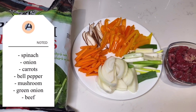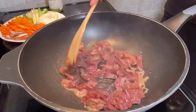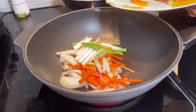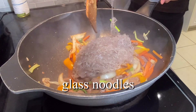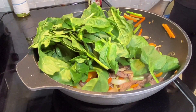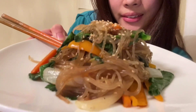Now it's time for lunch. Here are all the ingredients — my mom is putting everything into a large pan. Then she put in some glass noodles, and this whole meal is called chap chai. It's a bunch of healthy vegetables with lots of spinach, and the glass noodles are made out of sweet potato starch, so it's super healthy. Here's a little mukbang of me eating the chap chai — it was so, so good.